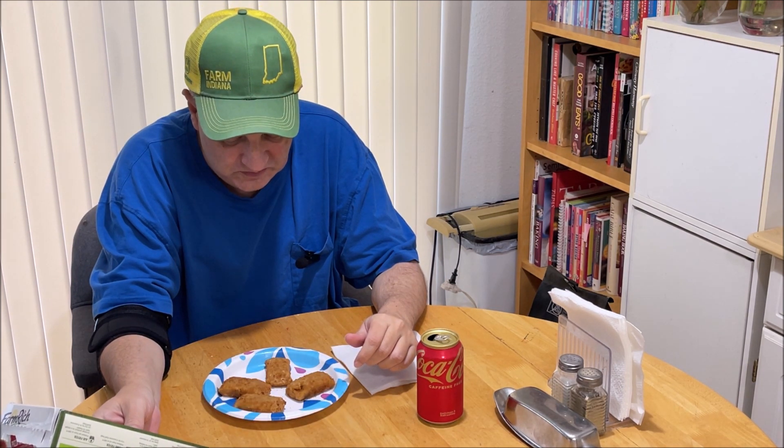6 servings per container, serving size is 2 pieces. 230 calories, 12 grams of fat, cholesterol 15 milligrams. Sodium 510 — so I'm going to have 1,012 milligrams of sodium in those little things. That's a lot. Total carbohydrate 21 grams, protein 9 grams.